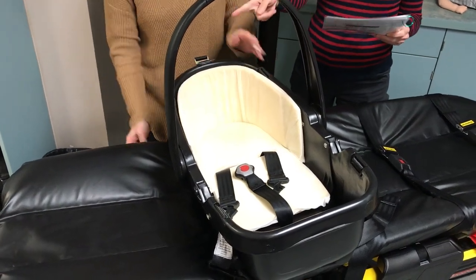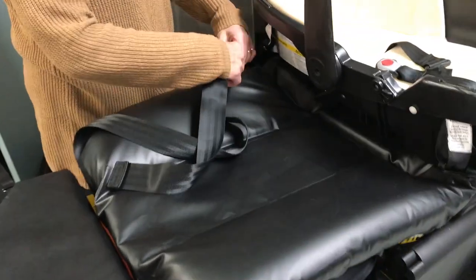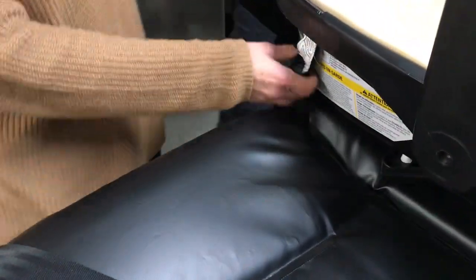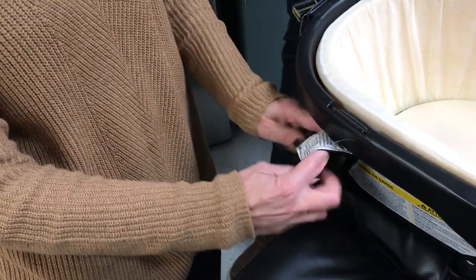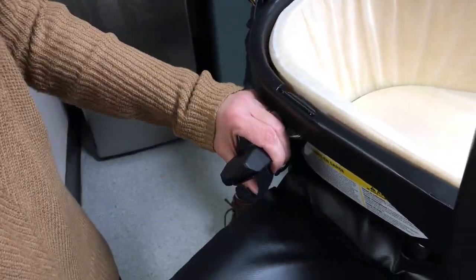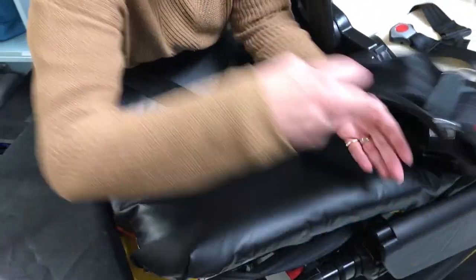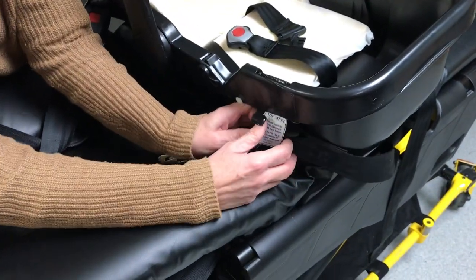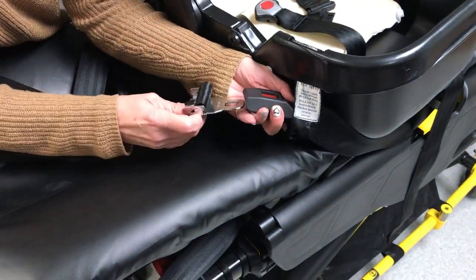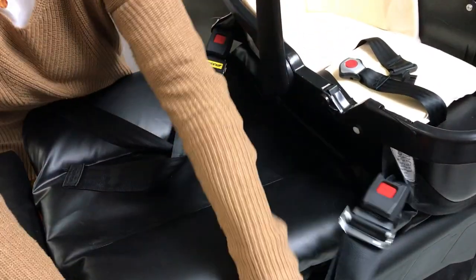Feed the stretcher shoulder male and female ends through the car bed web loops at the head of the stretcher. It's easier if you feed the female end through first — it fits much better than the male end. Feed both sides in and then connect the stretcher shoulder belt and loosely secure the car bed to the stretcher, tucking the adult shoulder harness behind the mattress.